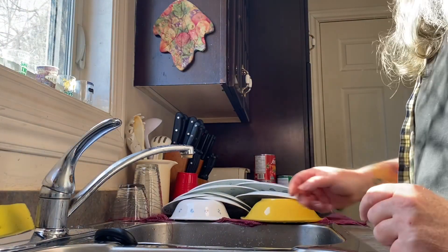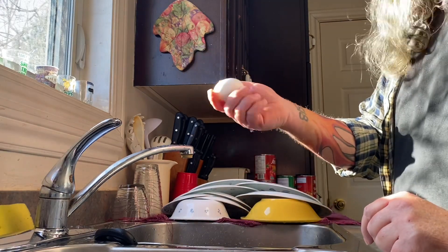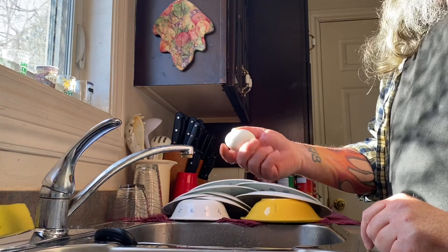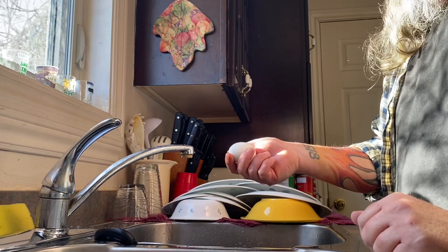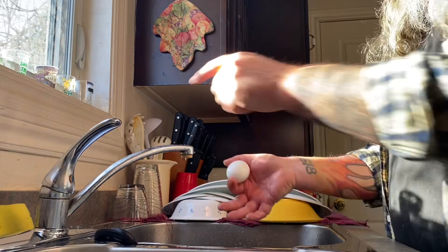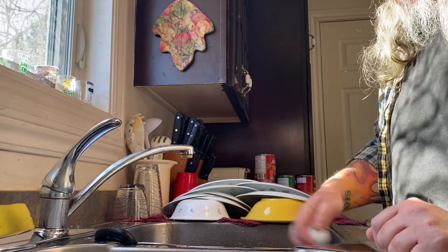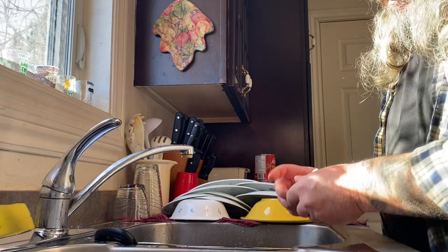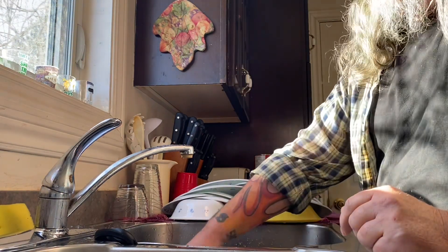Still having a hard time peeling hard-boiled eggs? What you do is you boil them 12 minutes, 13 minutes, and immediately run cold water into the pot so they're cooled down, and they peel so easily.